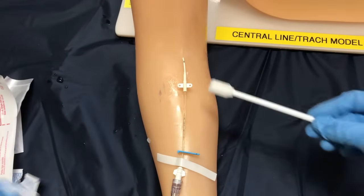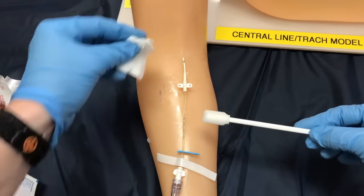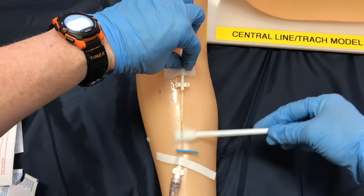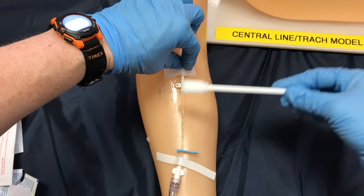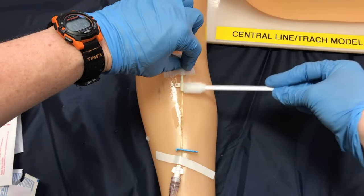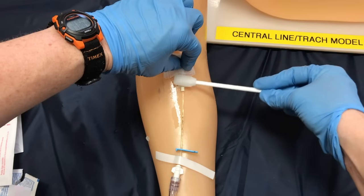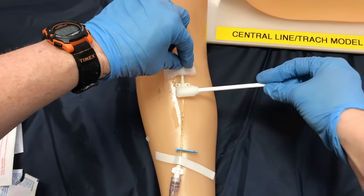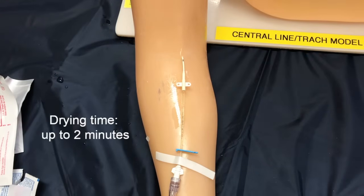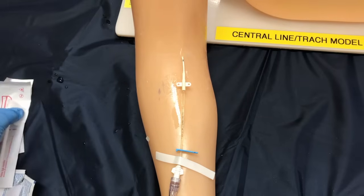The final chlorhexidine swab is for underneath the line. Here's where I'm going to use my sterile two-by-two to support the line so I don't accidentally pull it out, and clean underneath. Then I'm going to flip it over and clean on top. Make sure you get into those areas where it might be a bit gunky. I can lift off my gauze and clean the rest of the line. We're going to let that dry — this might take two minutes — so this is a good time to get sterile if you're not already.